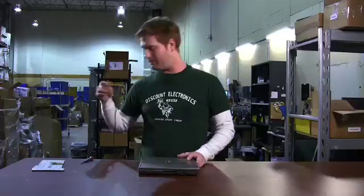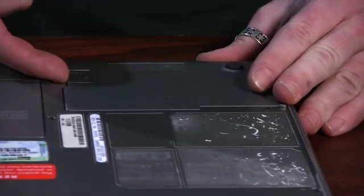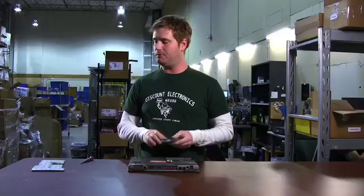First thing you want to do is make sure you have no power, so we pull the AC adapter, then we flip it over. There's usually a little hinge on the battery, and we just pull that out.